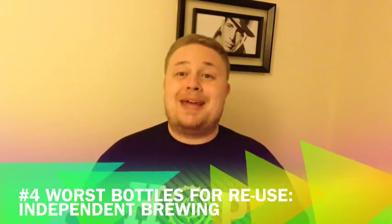The wrong choice of bottles — especially if you're going to reuse glass bottles from beers you've consumed — really matters. Here's what I've learned. I'm going to do this worst to best. At number four, the absolute worst bottle to try and clean and reuse was from Independent Brewing.